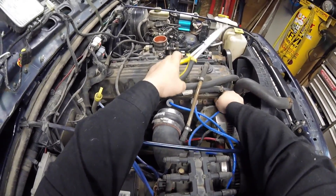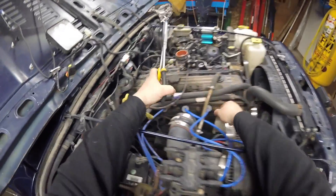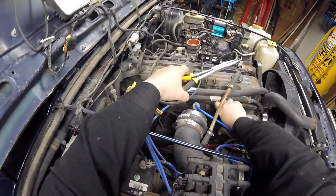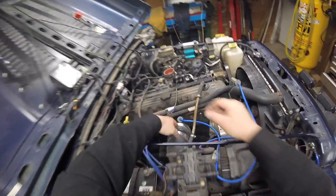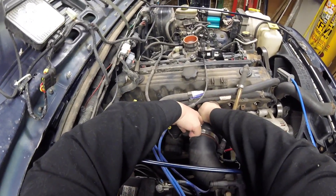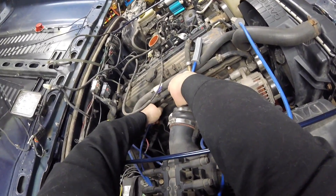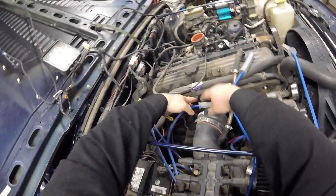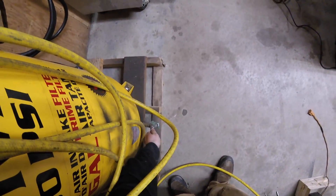Unfortunately the special tool won't work in these holes. So it's gonna give me the old twist and pull. Then we're gonna blow them out. Number three is the one we messed up. Number four came off nicely. Used the air compressor — still got air, still holding air. Not too bad. There's a little bit of water in there — not good.